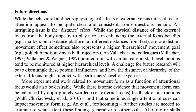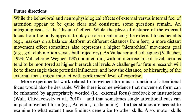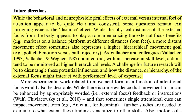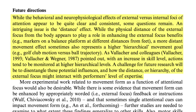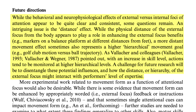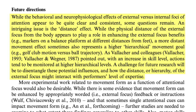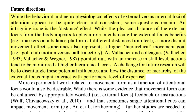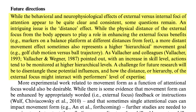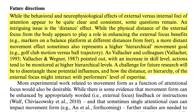This final point comes from the heading 'Future Directions,' which reads: 'While the behavioral and neurophysiological effects of external versus internal foci of attention appear quite clear and consistent, some questions remain. An intriguing issue is the distance effect. While the physical distance of the external focus from the body appears to play a role in enhancing external focus benefits, a more distant movement effect sometimes also represents a higher hierarchical movement goal — for example, a golf club motion versus ball trajectory. With an increase in skill level, actions tend to be monitored at higher hierarchical levels.'